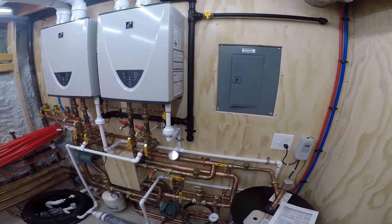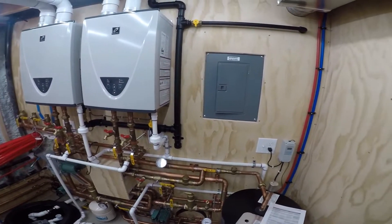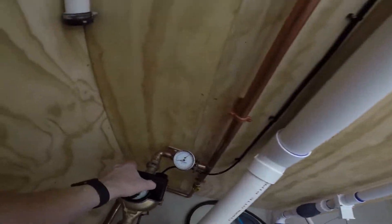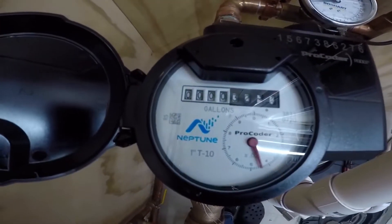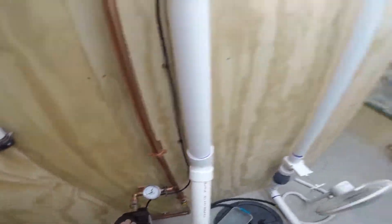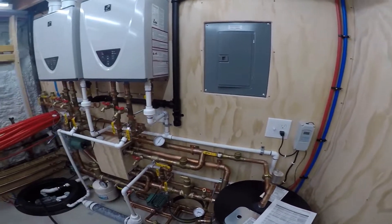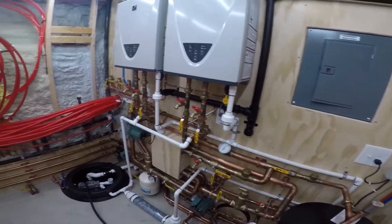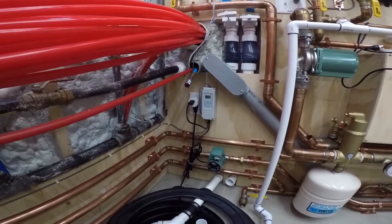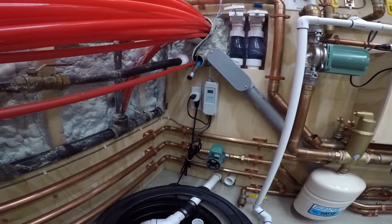The shower is running. The tank is at 131, and we're showing that sensor is showing 111.